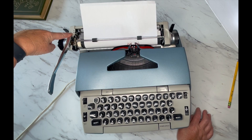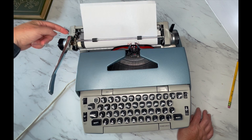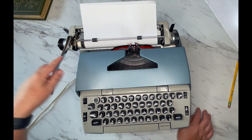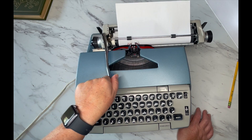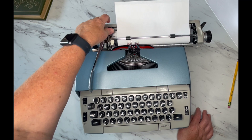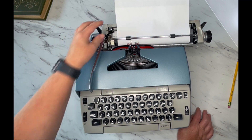On the left side is your line selector. You'll see a one, one and a half, and a two on your typewriter. That means when you hit your return handle, it's going to advance either one line, one and a half lines, or two lines, however you have that selected.